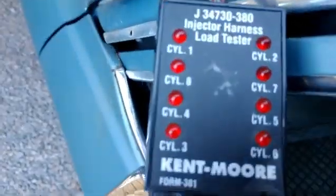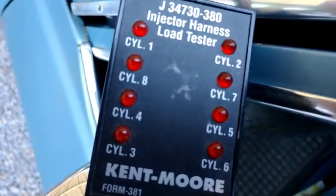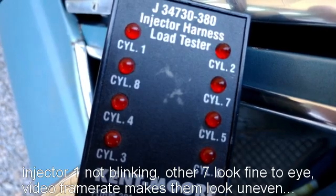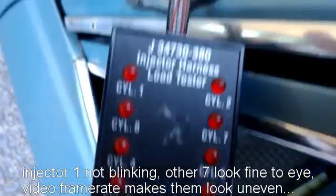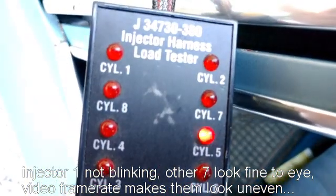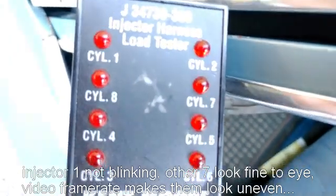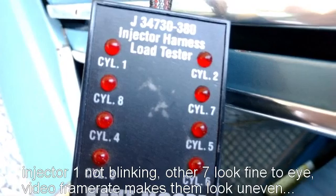My test box is now plugged into the Holley injector harness. I did make this in a Y configuration but I can't hook it up that way because this actually has load resistors in it which would modify the amperage draw. Now when I crank it, we should be able to see whether these injectors are firing or not. The ignition is still on. Looks like cylinder one — looks like no fire on cylinder one.